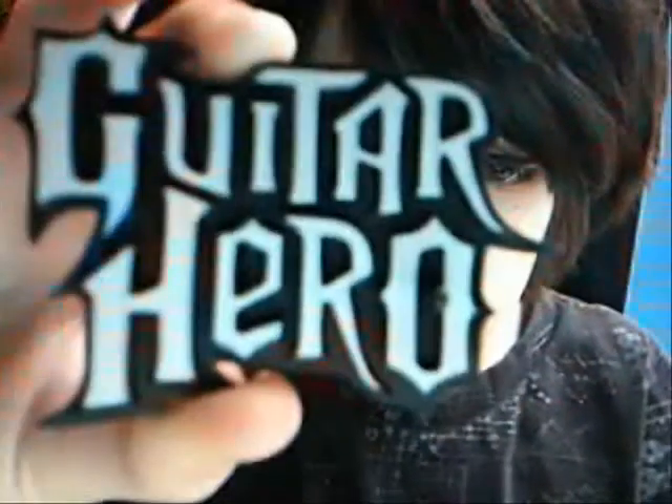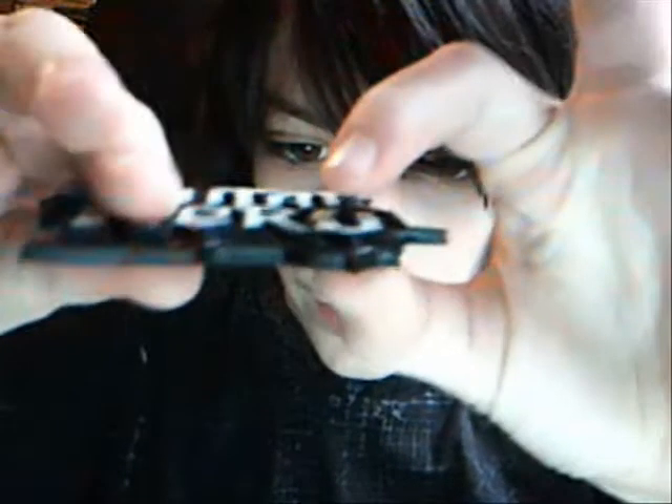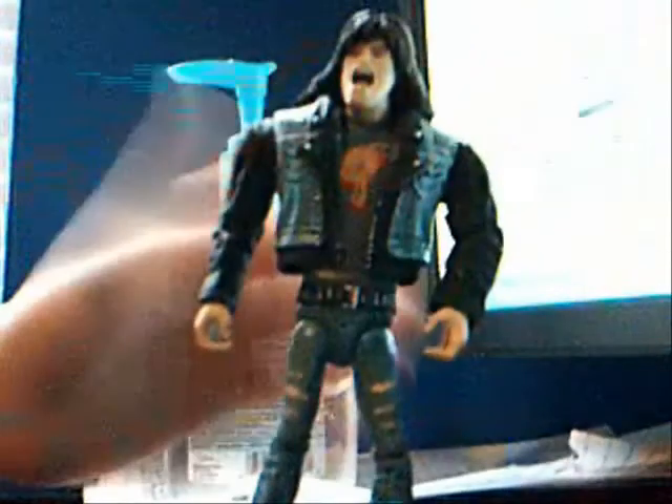He comes with a stand, and all the figures from this line come with the stand. It looks just like this — black, with 'Guitar Hero' in white letters. They usually have one or two pegs; this one only has one peg, which is inside the O. It goes in his left foot — there's a hole right there, and you just push it in. The figures from this wave are a little bit harder to get the stand on their feet, but this one's pretty easy. Once the stand is on his feet, he stands up 100% straight and doesn't fall over no matter how you push him. Highly detailed figure, great stand.